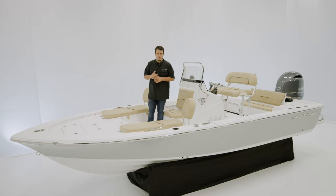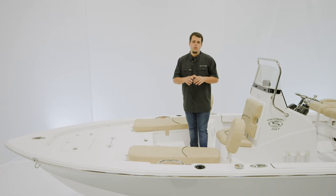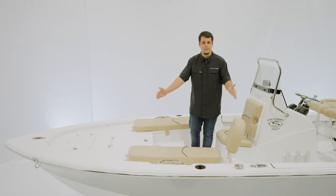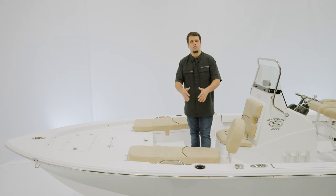Let's start at the bow. The bow of the Masters 207 is battle tested for fishing. The one we're on today also has this optional bow seating, which includes the bottom cushion as well as the backrest, both of which are totally removable.